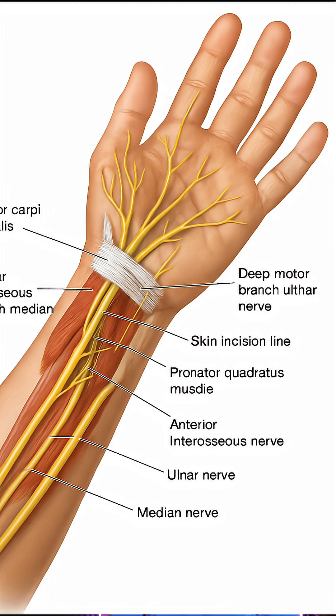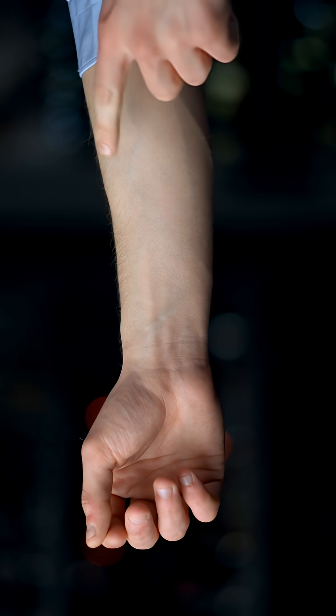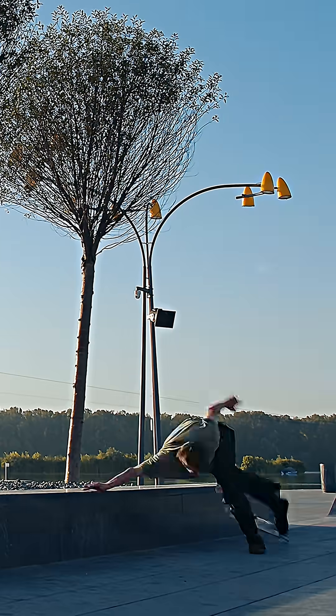It also helps to stabilize the radial ulnar joint and bind the radius and ulna together for stability. The deep fibers of the pronator quadratus are a natural binder for the radius and ulna, helping to prevent injury from falls on the forearm.